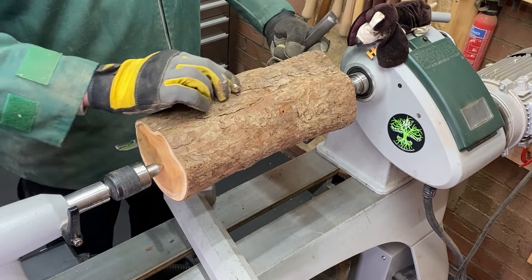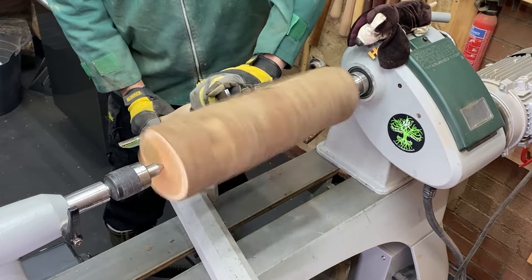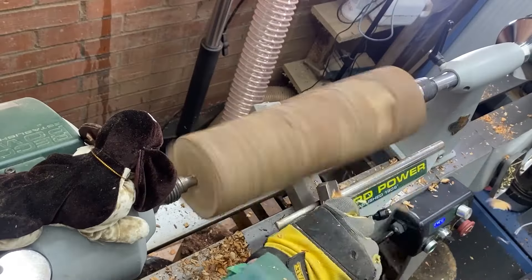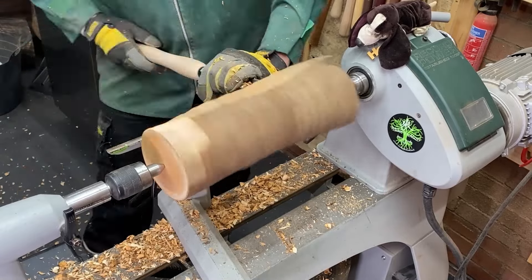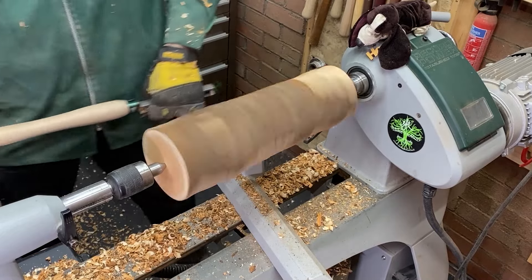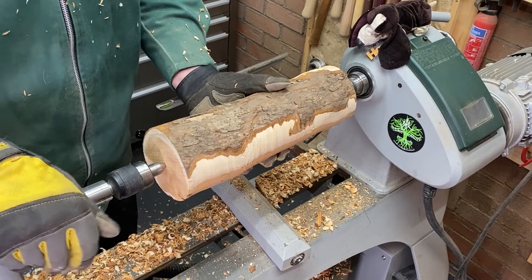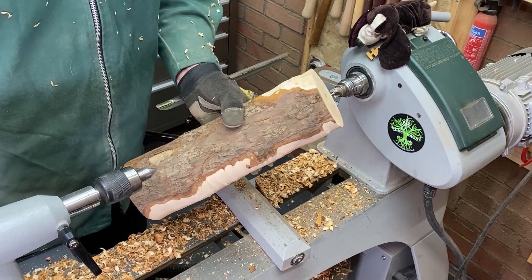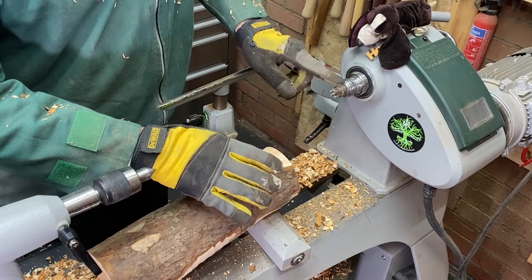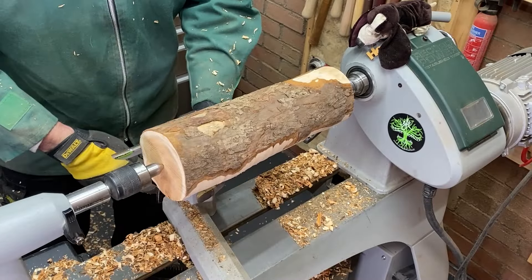Initially I just want to try and take off this lump at the side where the pith runs up, and then we'll get it round and move on. We're having a few issues with the drive spur - it keeps slipping. Because it's so hard and it's end grain, it's just tearing it out and stripping it. So I'm going to change to a slightly different type of drive spur and see if that gets us where we need to be.